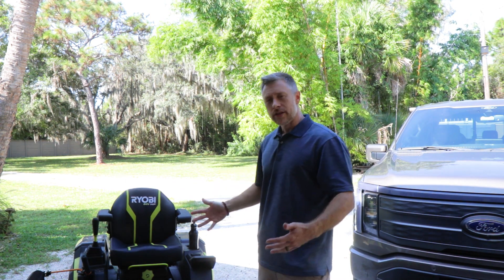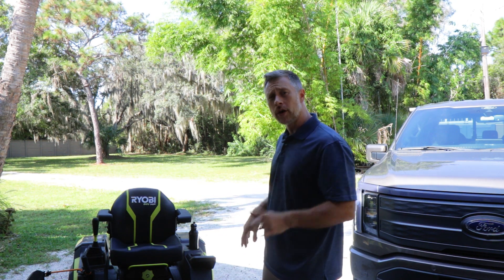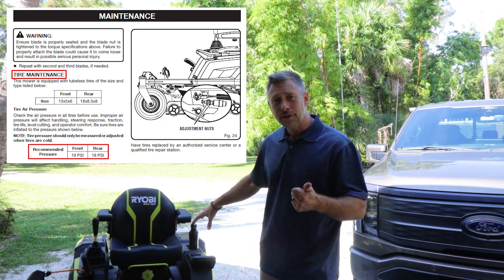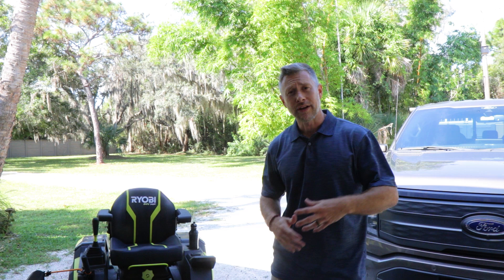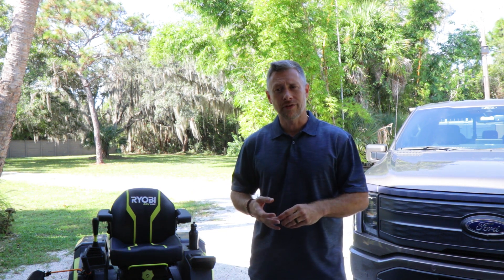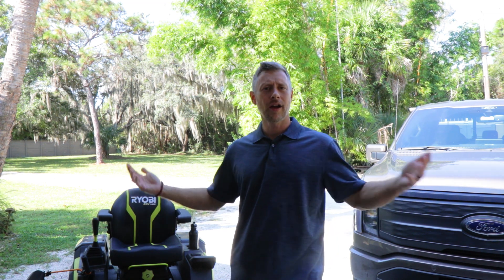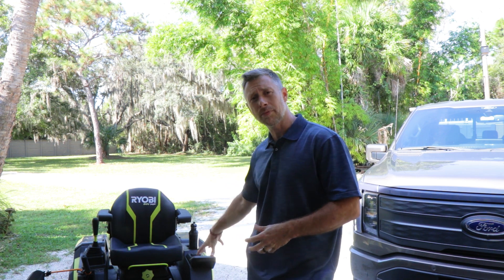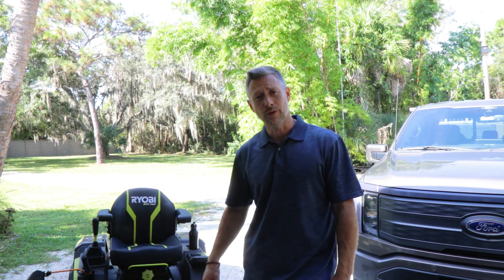When we talk about maintenance, we need to think about the things we always have to do to make sure it's running optimally. One of those things is making sure you have the right tire pressure in your tires. I have experienced quite a few flat tires on this, but that has nothing to do with Ryobi — it just has to do with roofing nails and debris around the yard. Keeping the correct tire pressure is going to make sure you get the best rolling and best range with the batteries.